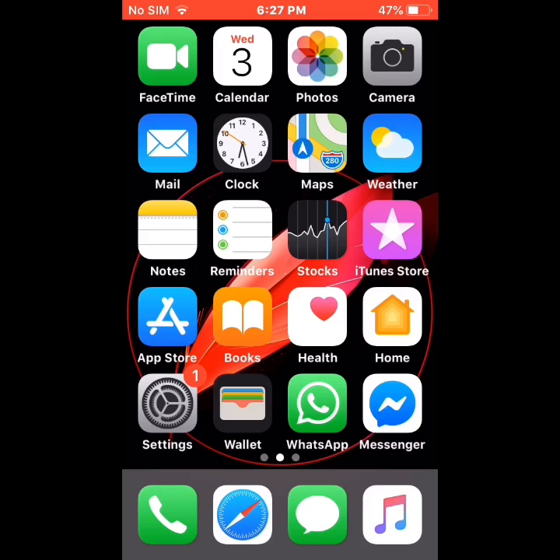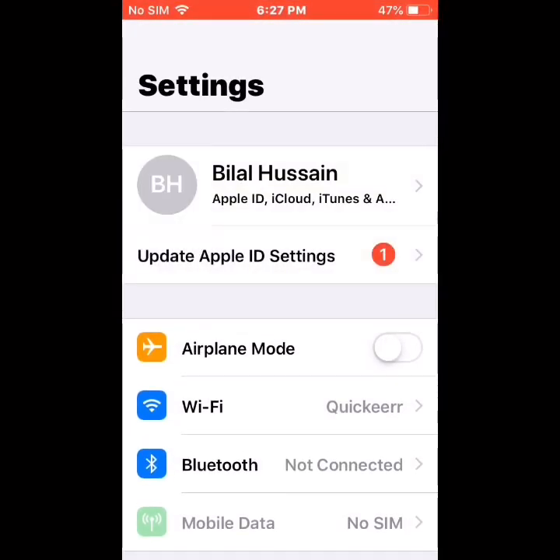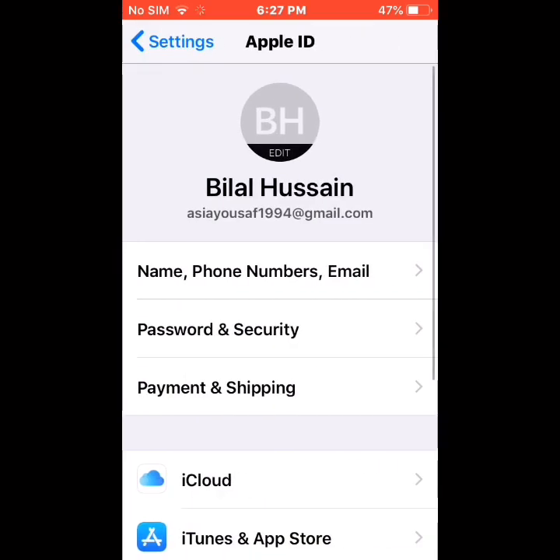So friends, first of all tap on Settings. Tap on Apple ID. Then tap on Password and Security.